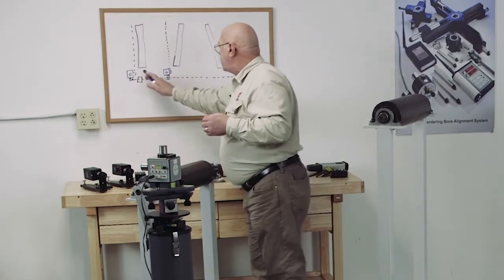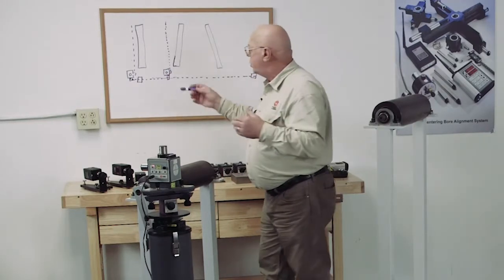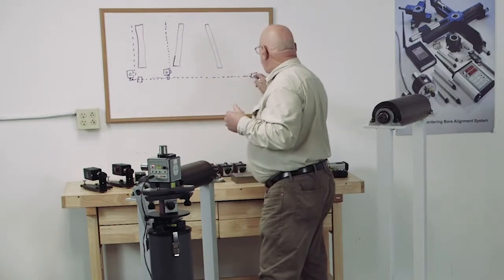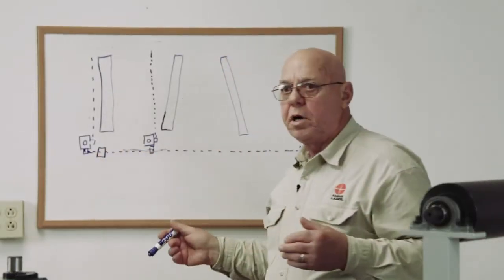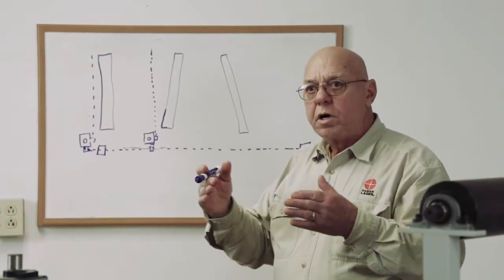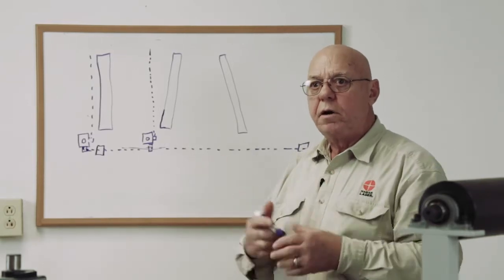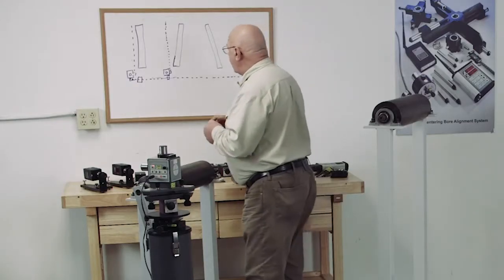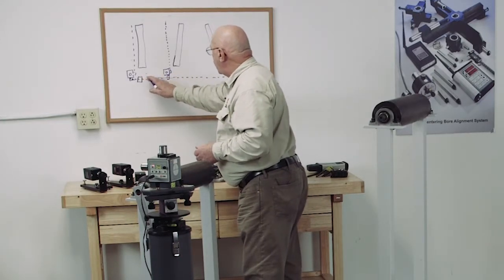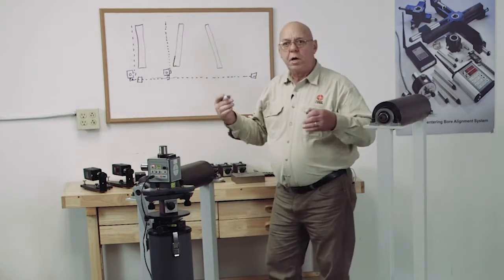So we can pick the laser and the floor stand up and move it down to another section. We're going to adjust this laser plane to be bucked into these two reference targets. The numbers don't have to be zero — we're going to adjust it until both targets read the same number, same sign. It just creates an offset center line. And because the squareness is built into the laser, when we buck into these targets, we create a plane here that's parallel to what it was at the beginning.